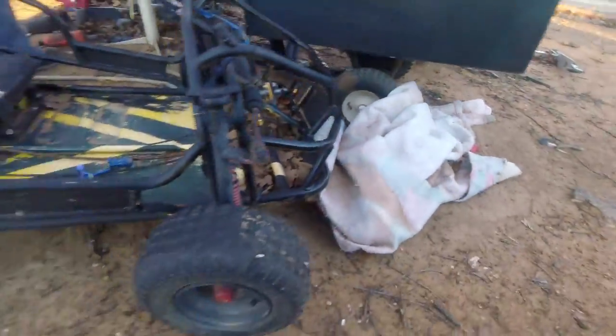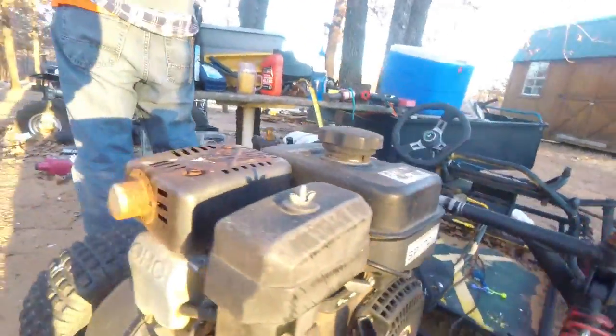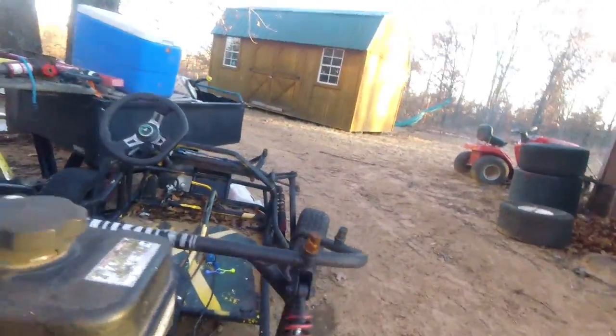This is my old go-kart. We'll try fixing it later in the future. It's slow, but we'll try fixing it in the future just to mess around on it. It's like a rummage out here.